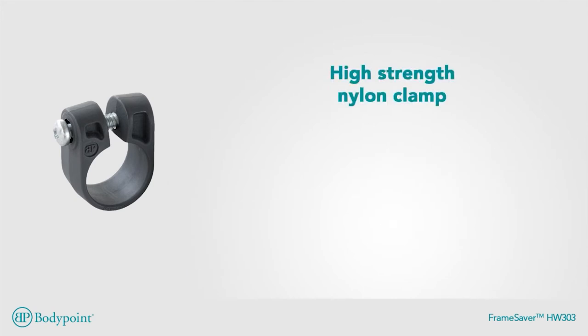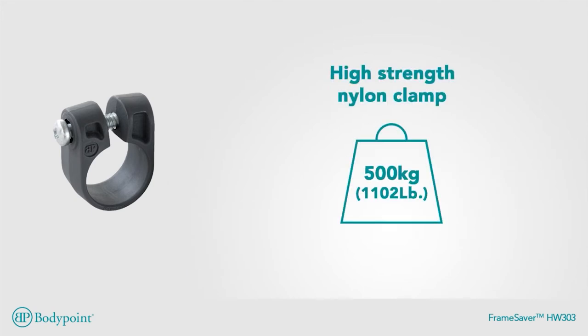This high-strength nylon clamp can support 500 kilograms without breaking.